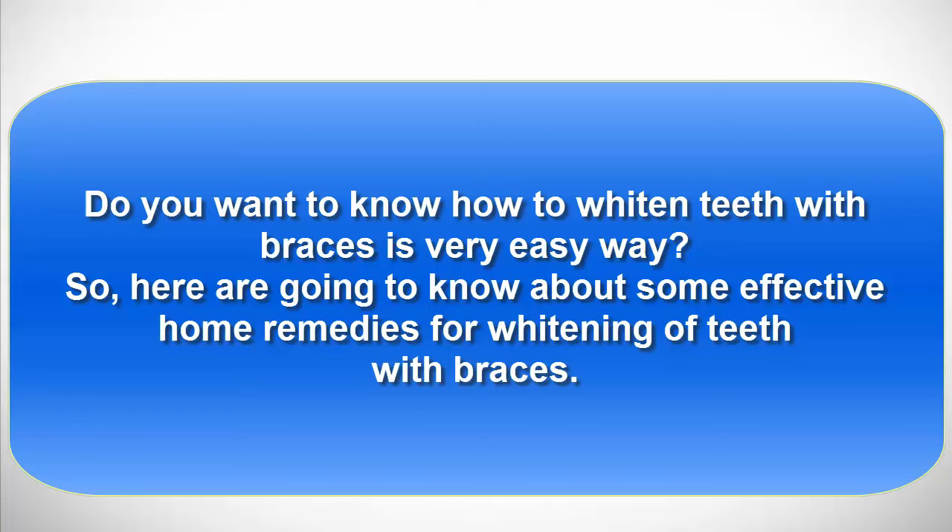Do you want to know how to whiten teeth with braces in a very easy way? Here we are going to learn about some effective home remedies for whitening teeth with braces.